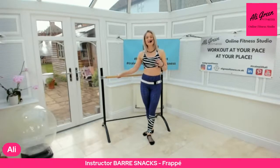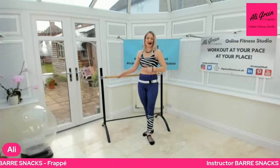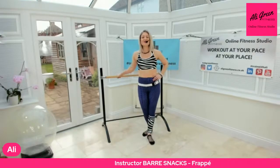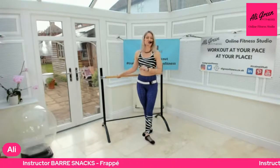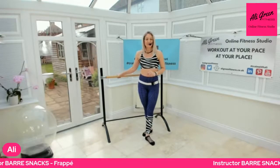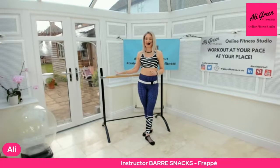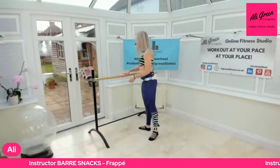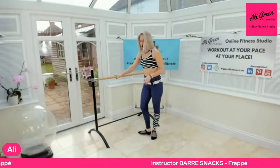This morning I am talking about the frappé — and that is not of the coffee kind! Frappé means to strike, or to be struck, basically. This is a move that's predominantly done at the ballet barre, so I have my trusty barre in ready for this. You'll have a working leg, which would be the outside leg.